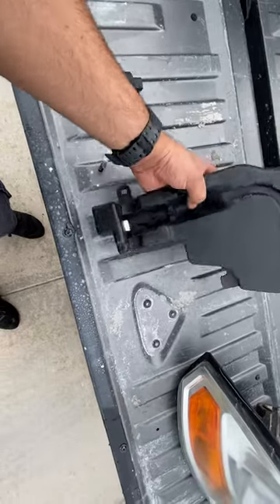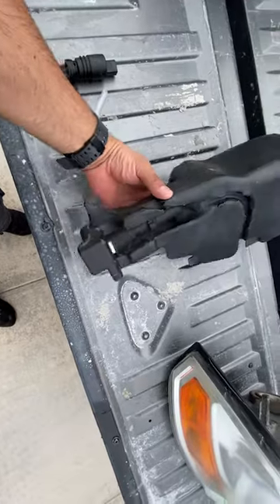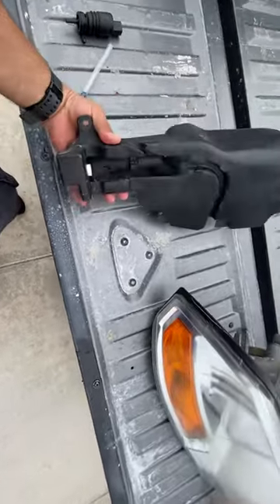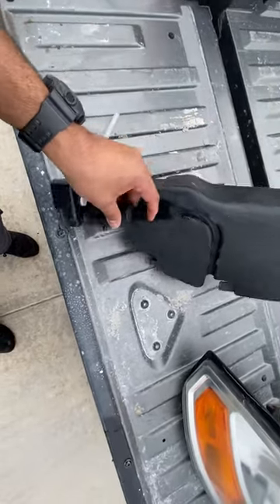I checked here to see if there were any cracks, actually replaced this rubber grommet — no cracks, nothing. And what I found out was I put this in here.